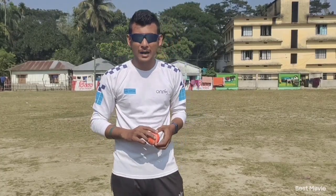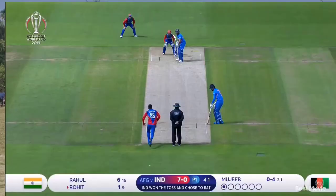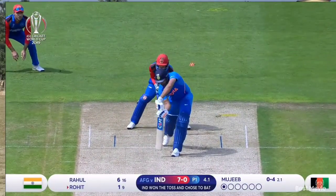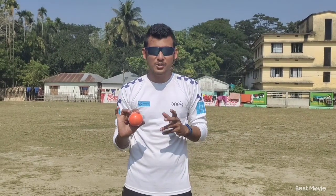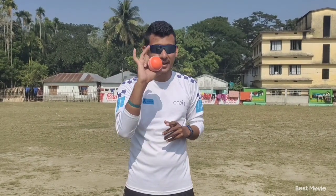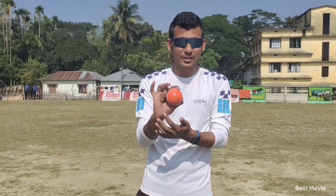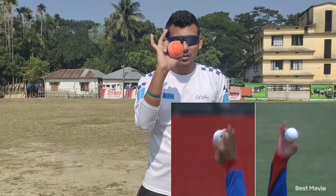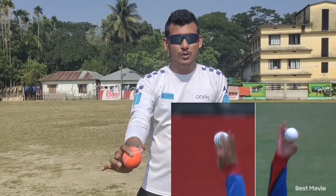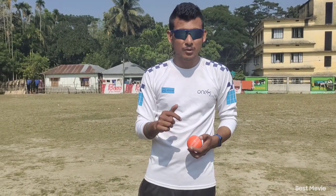Today I am going to teach you practically how to bowl a quick caram ball like Mujibur Rahman. Mujibur Rahman bowls caram ball as a mystery spinner from Afghanistan, but the special thing is he can bowl a caram ball very quickly. Normally he delivers the ball in the traditional way, but he has a unique releasing method so that you can bowl very quickly, generating lots of pace — almost 100 kilometers per hour.